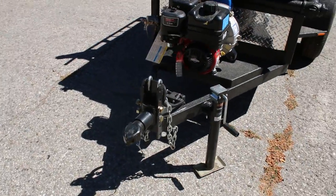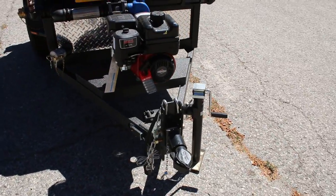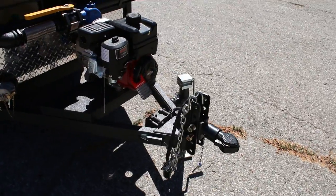We have an adjustable hitch, interchangeable, and it can also be removed as an added theft deterrent.